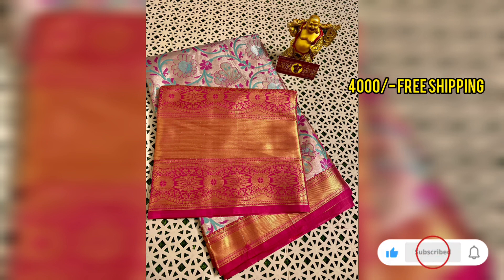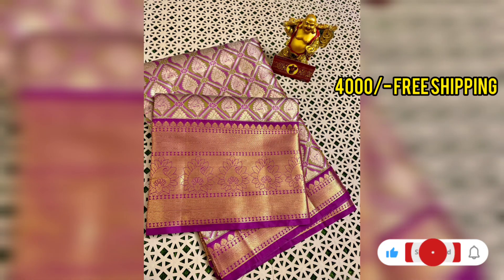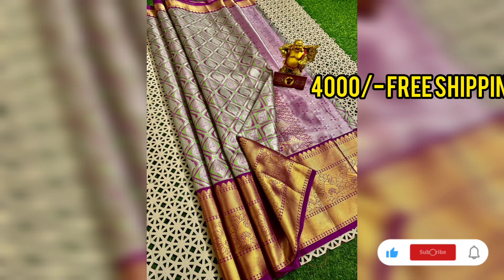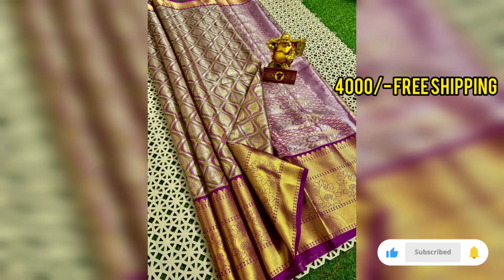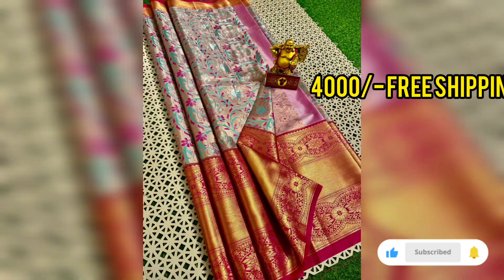It is also available in a different color with different designs and patterns. It also has a gold jersey finish, and you also have a contrast blouse to go with it.